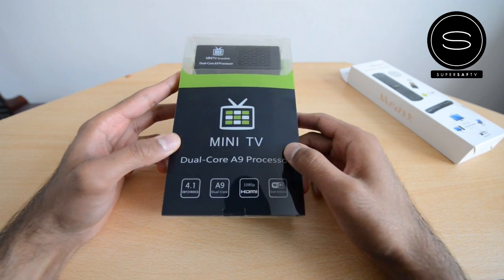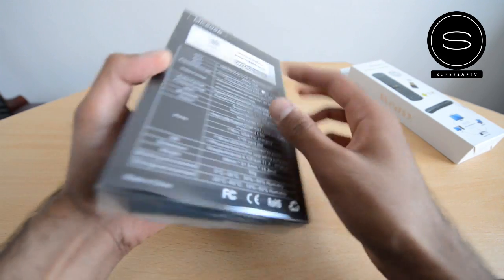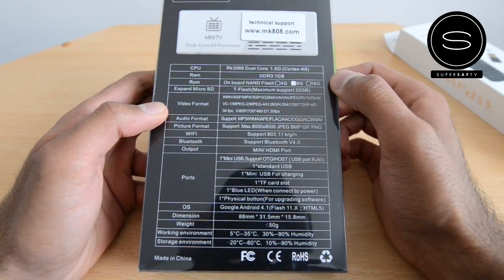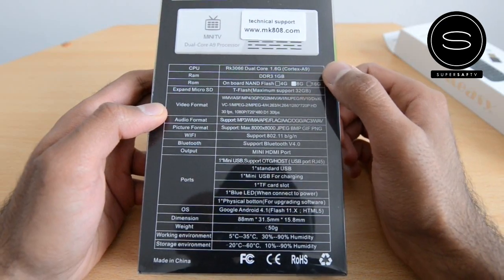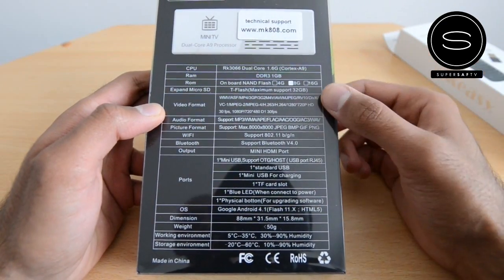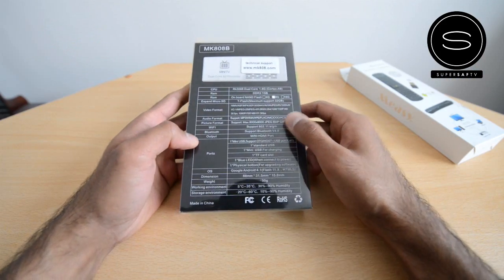To give you a quick look around the box, you've got the Mini TV branding here, and it runs Android 4.1 Jellybean. In terms of the specs, you've got an RK3066 dual-core 1.6 GHz Cortex-A9 processor with 1 GB of DDR3 RAM, and it's got 8 GB of storage on the unit, but you can expand that with micro SD.